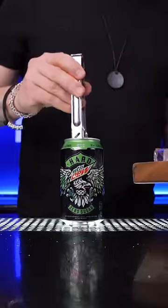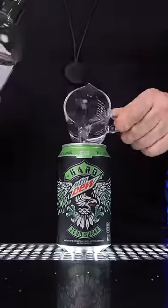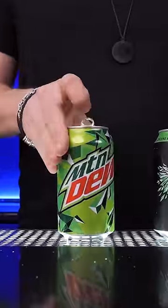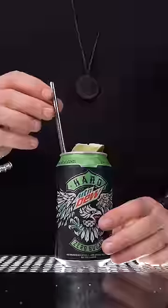Now we need to correct their mistakes. Fill it up with ice, add premium tequila, then freshly squeezed lime juice, top it up with the one and only Mountain Dew. Lightly stir, garnish and enjoy.